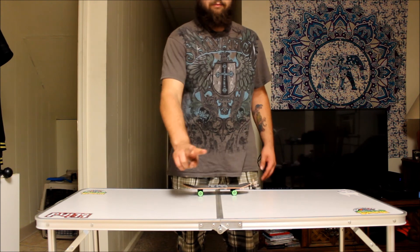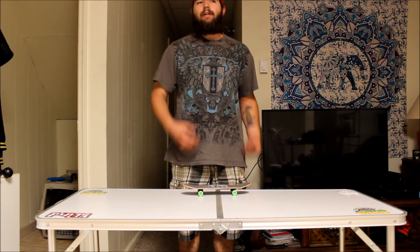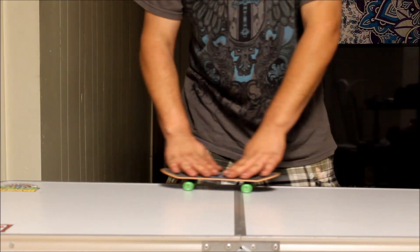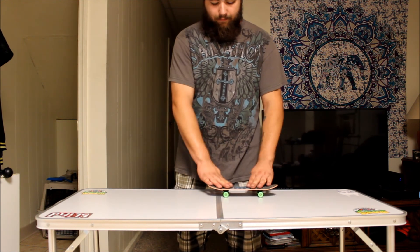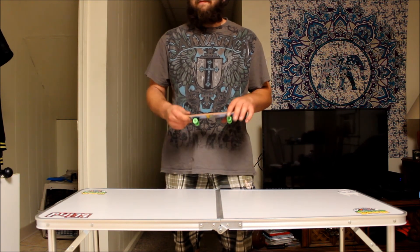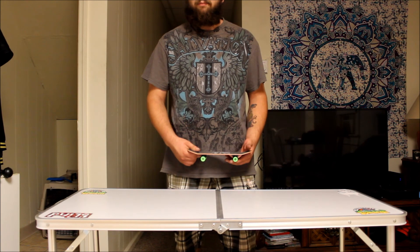Now we're going to move on to late flip number two. I did forget to say that after I explain each trick, I'm going to show it once in regular motion and once in slow motion again, so you guys can understand how it looks. Trick number two is a regular front shove late front foot late flip. This trick is not that difficult, but it is a weird one to learn. I've known how to do this for about two years, but slowly I've perfected it to the point where I can do it almost every single try.